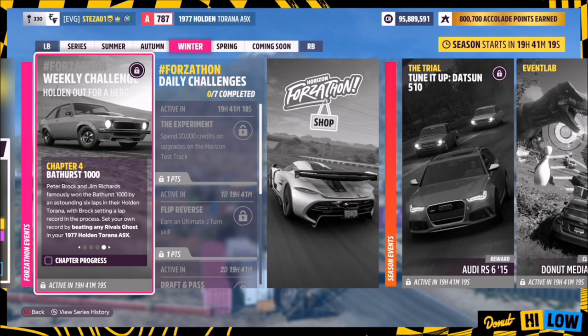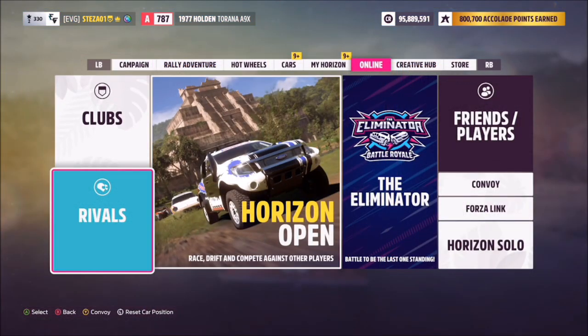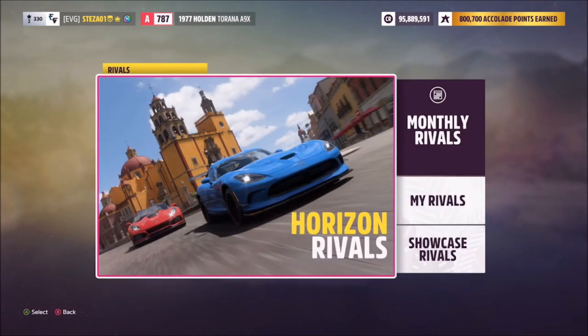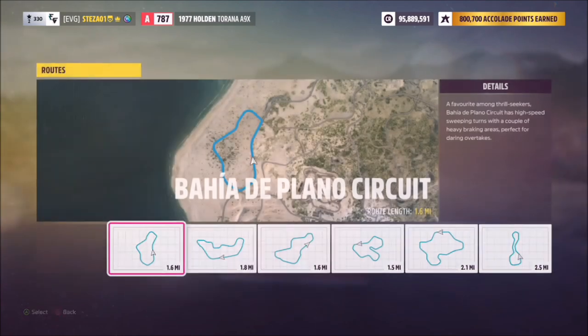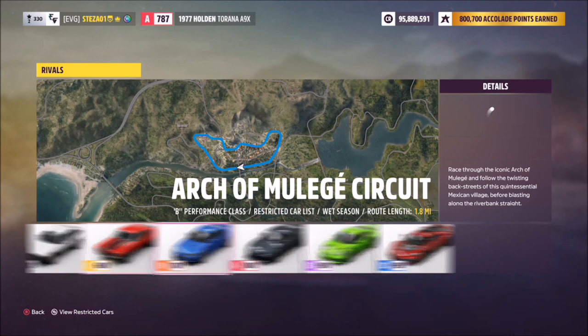The final challenge wants you to beat any rival's ghost in your Holden. This could be easy or not depending on the rivals you have available. To do that, go into the online tab, then down to rivals, then into horizon rivals, and you can pick any of the general race categories. I went for road racing at the Arch of Mulay circuit as it's a track I know quite well.